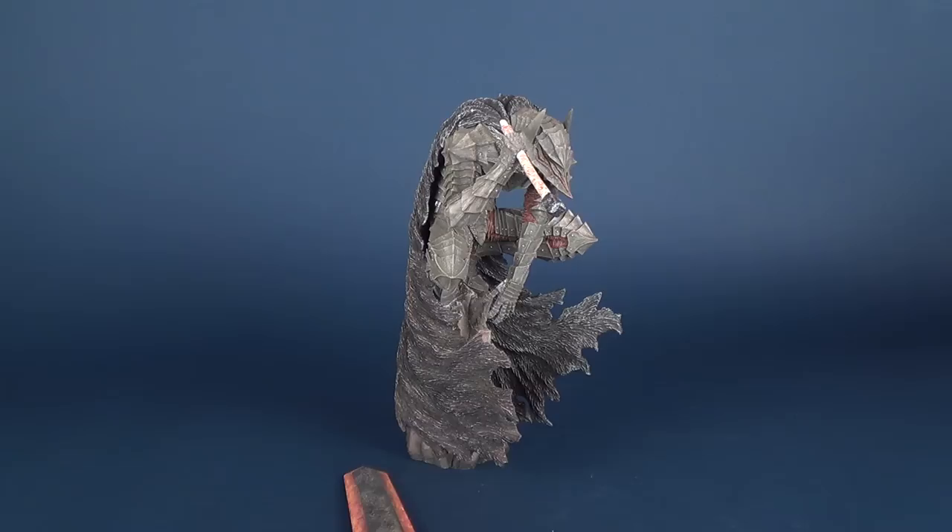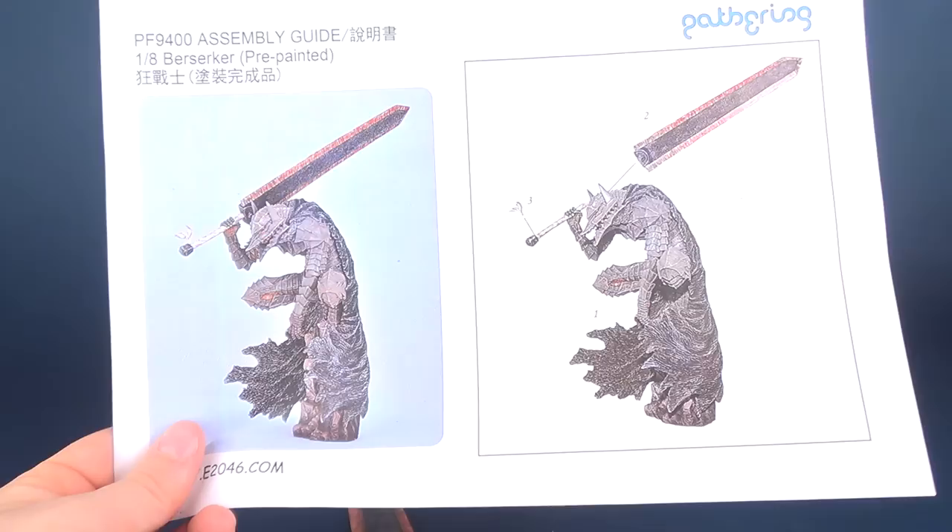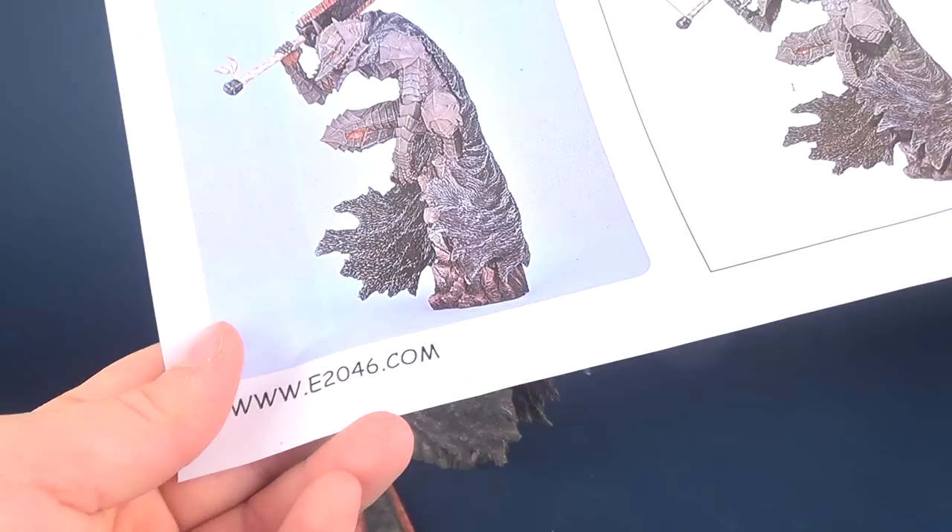To put everything together — it's only three components, so it's very straightforward — they also include an instruction guide showing how everything comes together. The assembly guide is for product code PF9400, the 1/8th Berserker pre-painted, and down below you've got e2046.com.